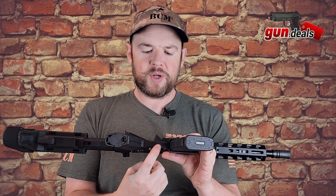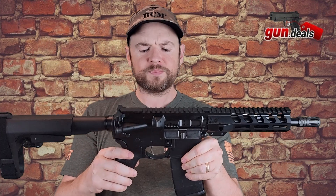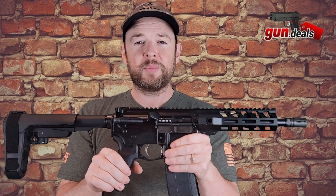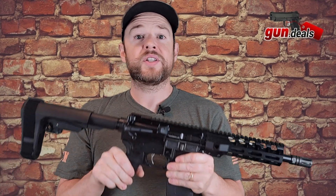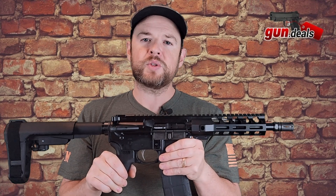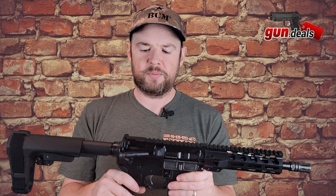At the bottom we do have a curved trigger guard, also made by Magpul. And then we have a Palmetto State Armory EPT trigger — Enhanced Polish Trigger. It's a nice trigger, definitely a step up from a mil-spec trigger, though it's not as nice as a Geissele trigger or anything like that.